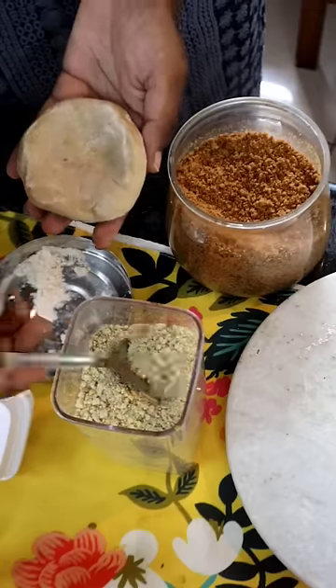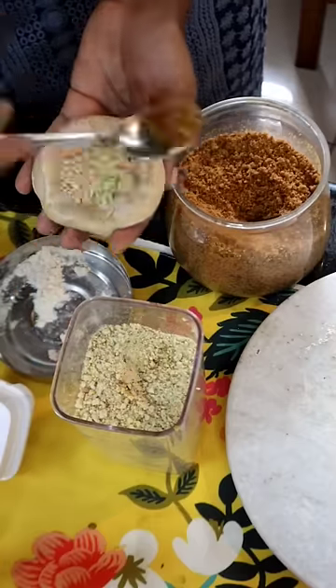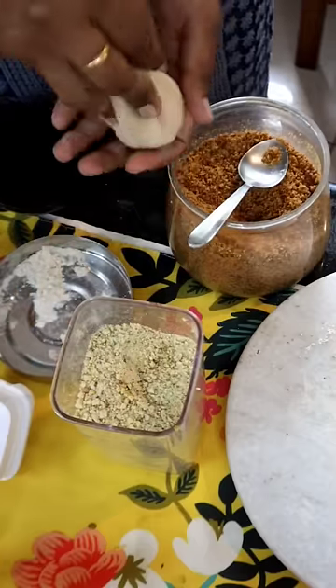If you have rice for daily lunch, you will be able to mix it with nuts.